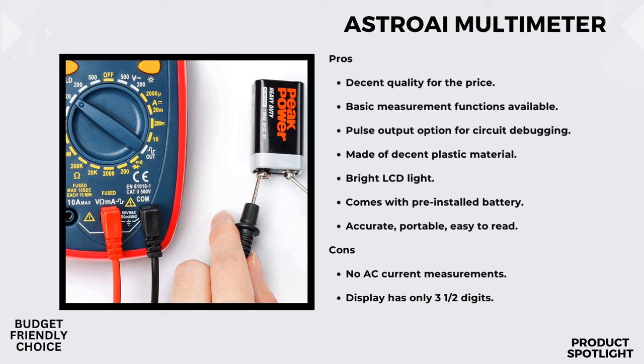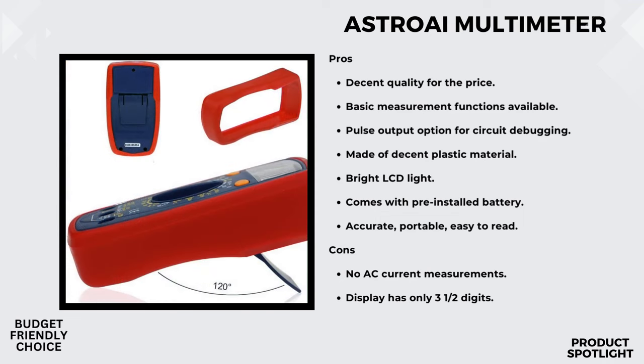Moving on to current measurement, this multimeter boasts a decent sampling speed and frequency. It's designed for both industrial and household applications, so we'll be putting it to the test on various scenarios to see how well it performs. Let's check out the resistance measurement and diode testing capability. Troubleshooting electrical issues is a breeze with this feature, and we'll see just how accurately it can identify and measure resistance in different scenarios.